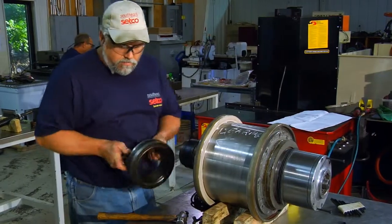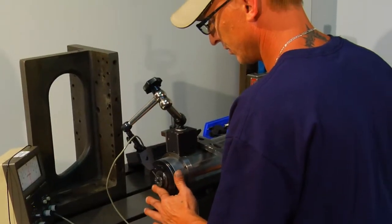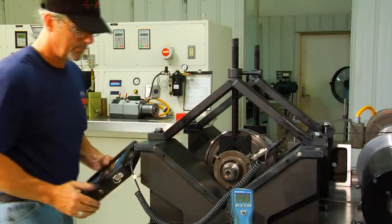A lot of times when we receive a spindle, it's failed. We don't know exactly why the spindle has failed, so we have to disassemble the spindle and do an initial root cause analysis. As we go through the service rebuild and our testing, we can provide a customer a spindle that's not going to have a repeat failure for what they had in the first place.